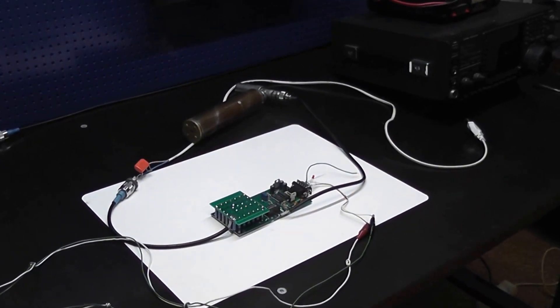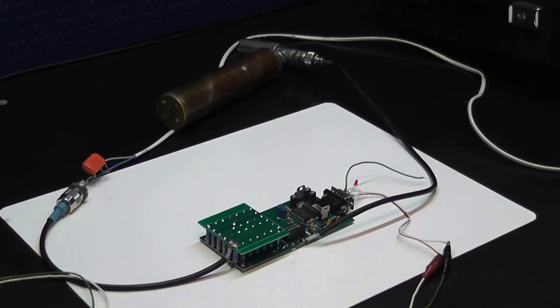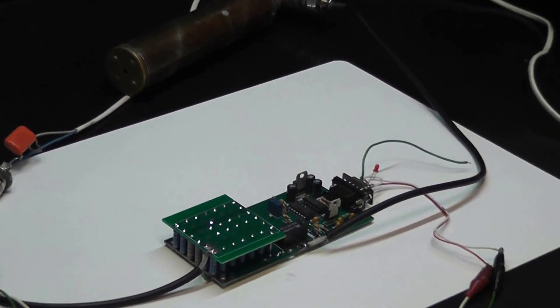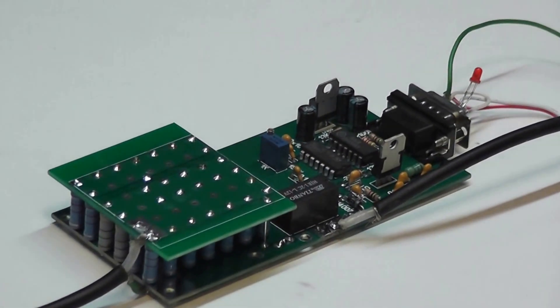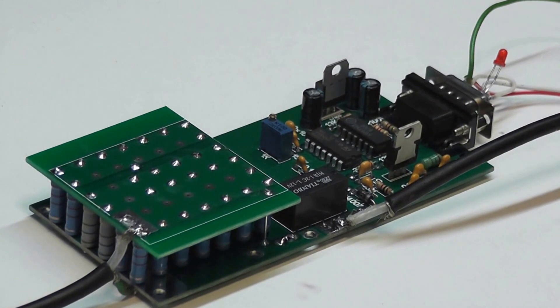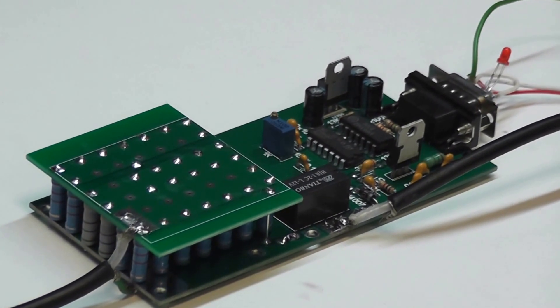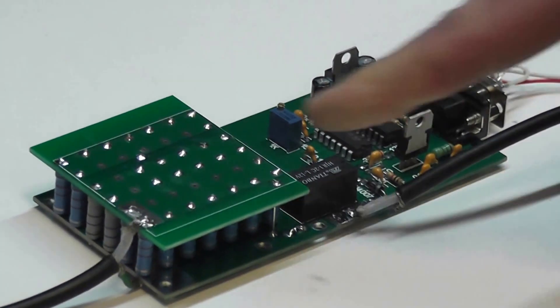This is one of our protection devices for transistor power amplifiers. It is made to protect the transistor amplifier input from driving overshoot. The maximum driving power is 100 watts, determined by the attenuator.